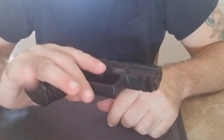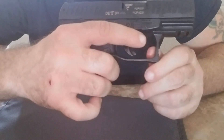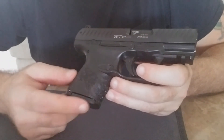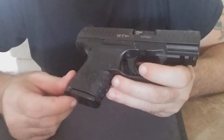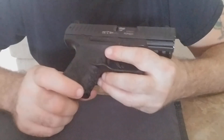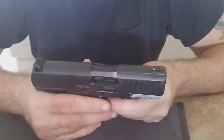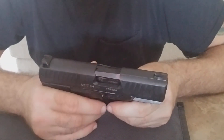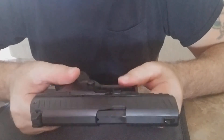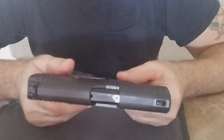The only negative I have right now is the missing finger rest. I've been looking for an extended base plate from aftermarket sources — some knockoff or third party — just to give that extra spot for my finger. If someone wants to make a fortune, make that little base plate. If you have any questions or comments please leave them below. Thank you very much for watching, hope you liked it — catch you next time.